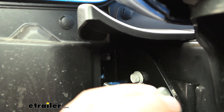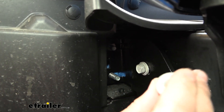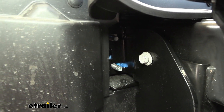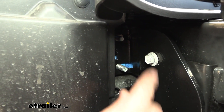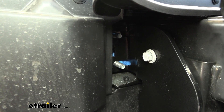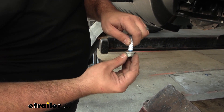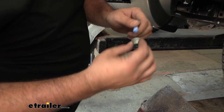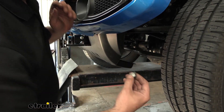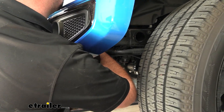Before securing down, use the included Loctite — put a little dab on the nuts before tightening them down to ensure that long-term these aren't going to back off. Do the same for the hardware on the base plate as well. Just drop a little Loctite in there, and it's going to hold those in place. This comes in the kit, which is a nice added benefit since some other kits recommend it but don't include it. You don't have to get too crazy — just make sure some of the threads are coated, and as you tighten it'll disperse. Do that for all eight nuts.